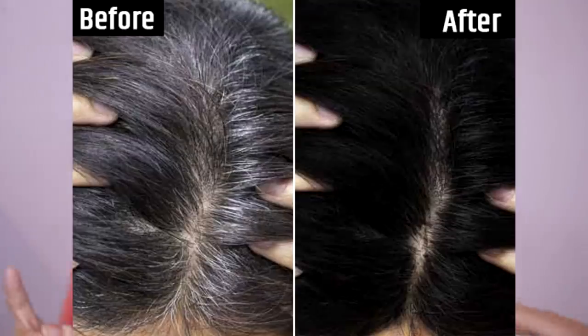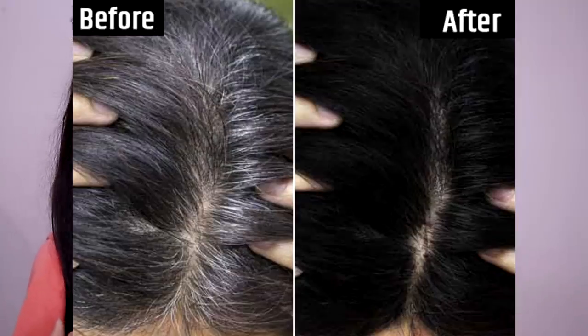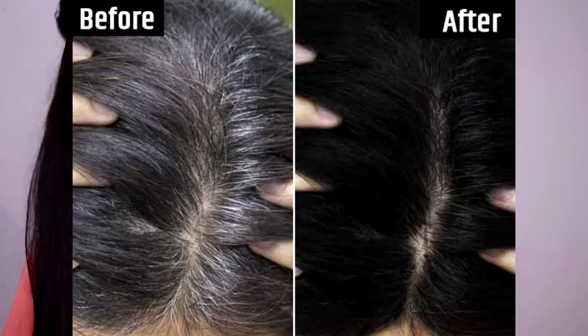Hey guys, so today my dad and I are going to be trying a DIY all-natural hair color. It's titled 'white hair to black hair naturally in just four minutes,' and they said that this is permanent and it works a hundred percent. So originally my dad saw this video and he actually told me about it because he was fascinated.